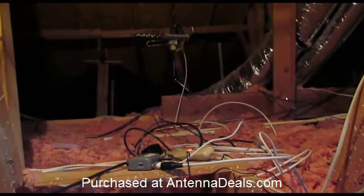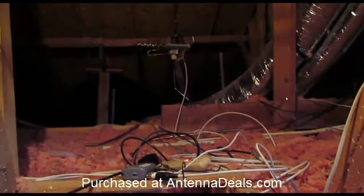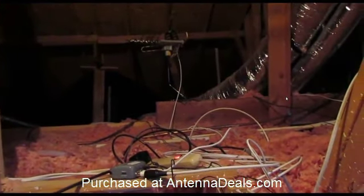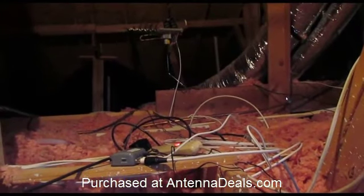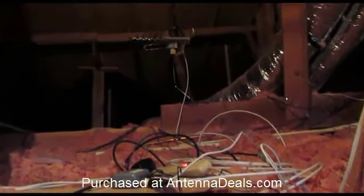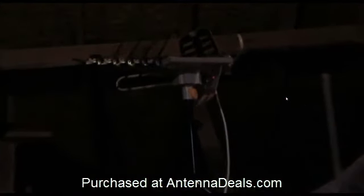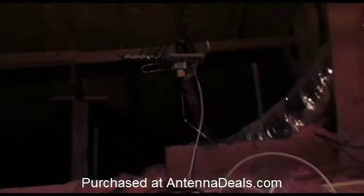I ended up installing this on a horizontal beam in the attic. Couldn't quite figure out how to get the vertical going without interfering with the rotation of the antenna. Zoom in — you can see it. All assembled, ready to go, and ready to rotate.